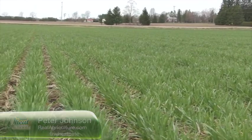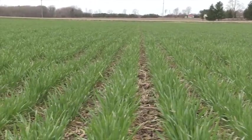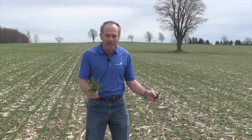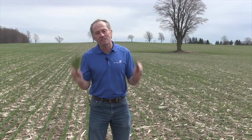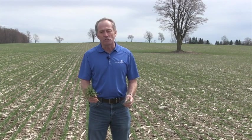We just came from an amazing wheat field, just an incredible wheat field, and now we're standing in a solid wheat field, but it's not amazing. We get tons of questions about split nitrogen on wheat, so let's talk about split nitrogen on wheat.